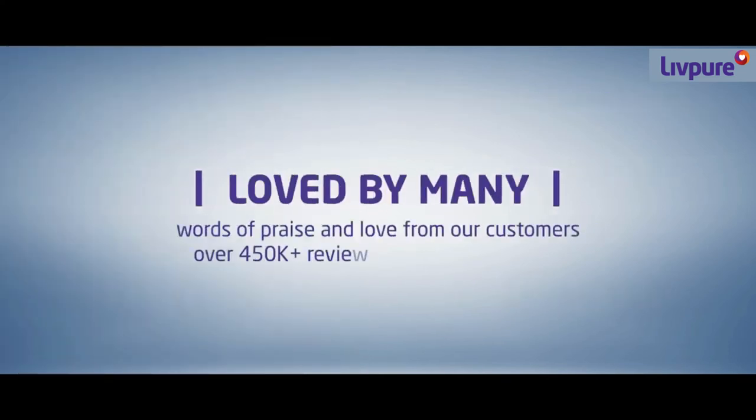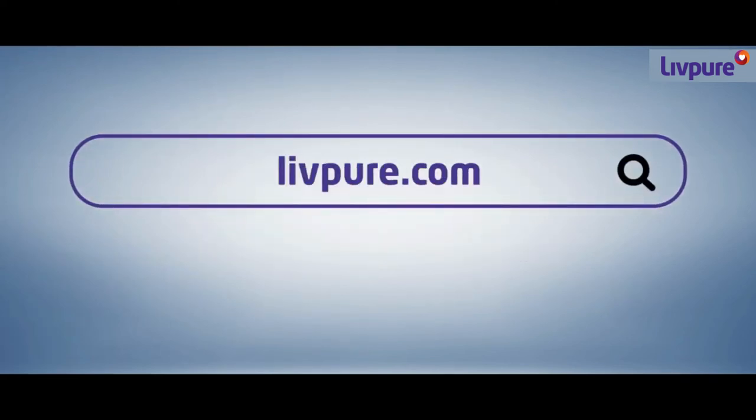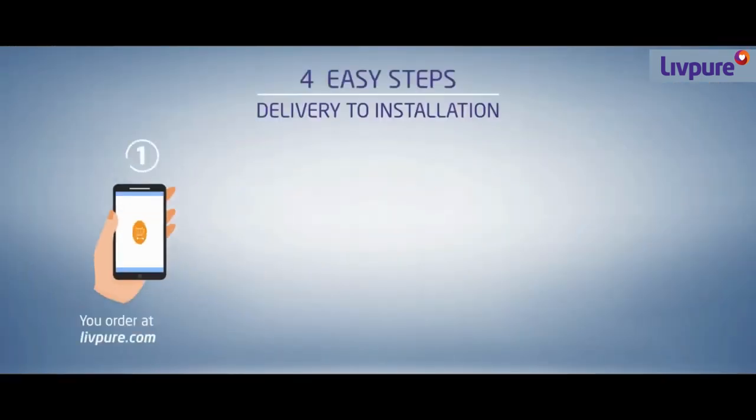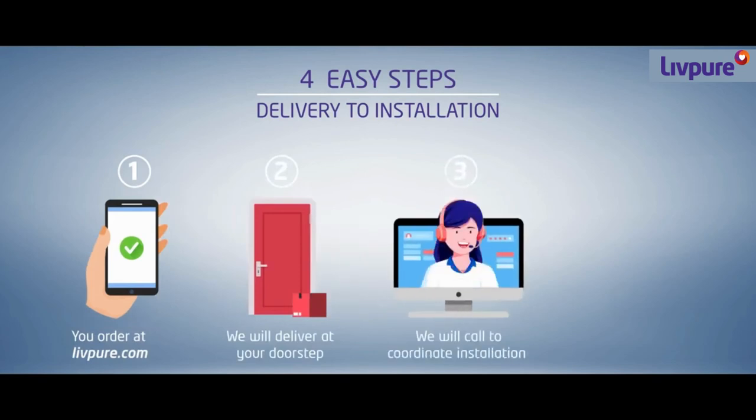LivePure is loved by many of our customers. So, what are you waiting for? Just log on to LivePure.com and order the new Zynga Copper Hot with easy online payment options. We will deliver the RO at your doorstep and install it with all safety protocols.